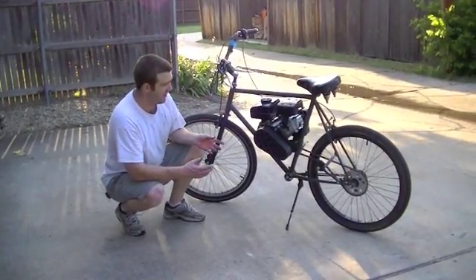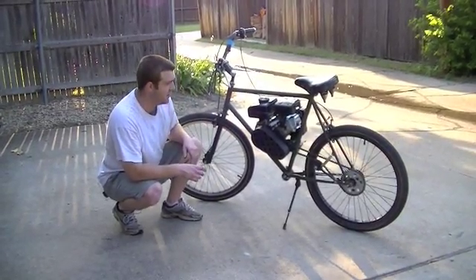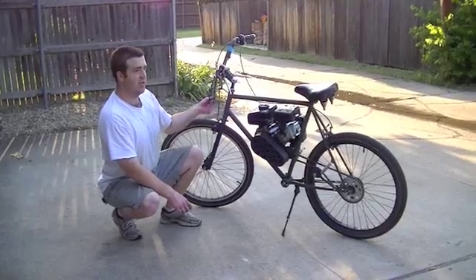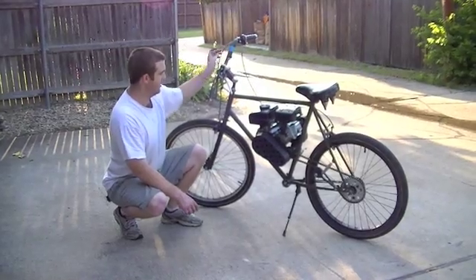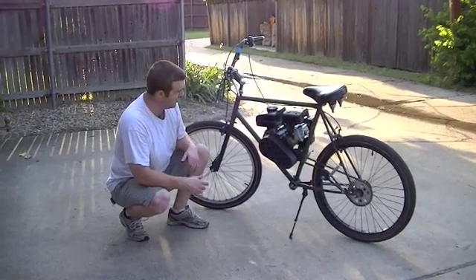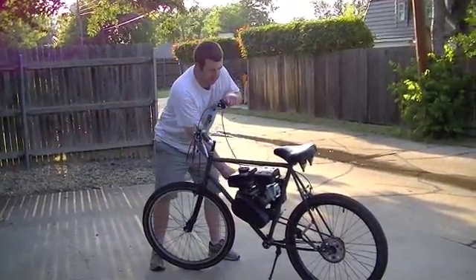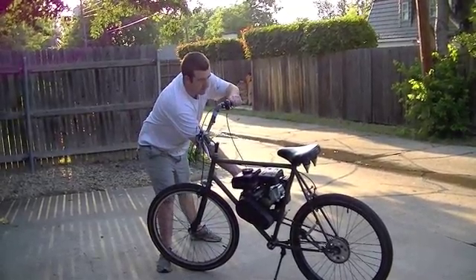I'm going to take this out for a ride. I just took it for a little shakedown run, but now I'm going to do it on camera. Fixed up some loose ends here — this is the old clutch cable from the two-stroke, and the old kill switch, which I'm going to try and wire into this motor. So yeah, we'll just see if we can get it started and take it for a spin.